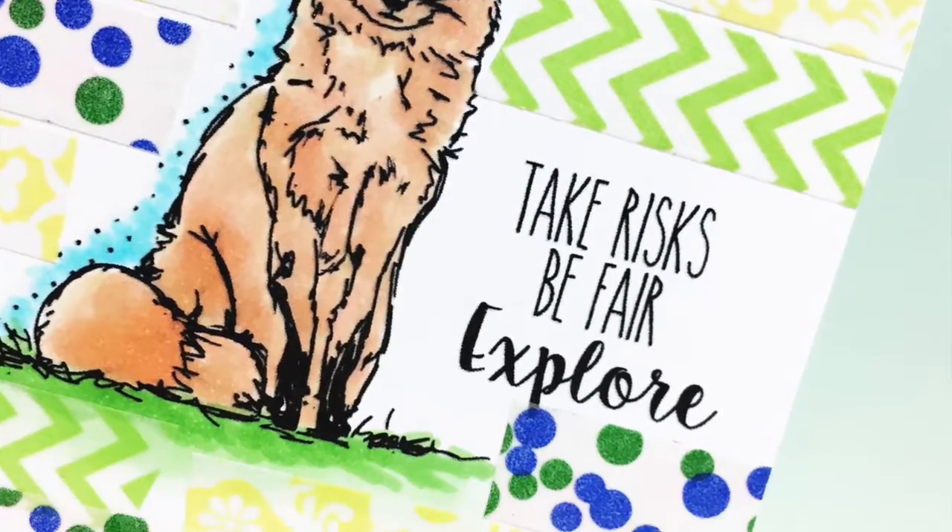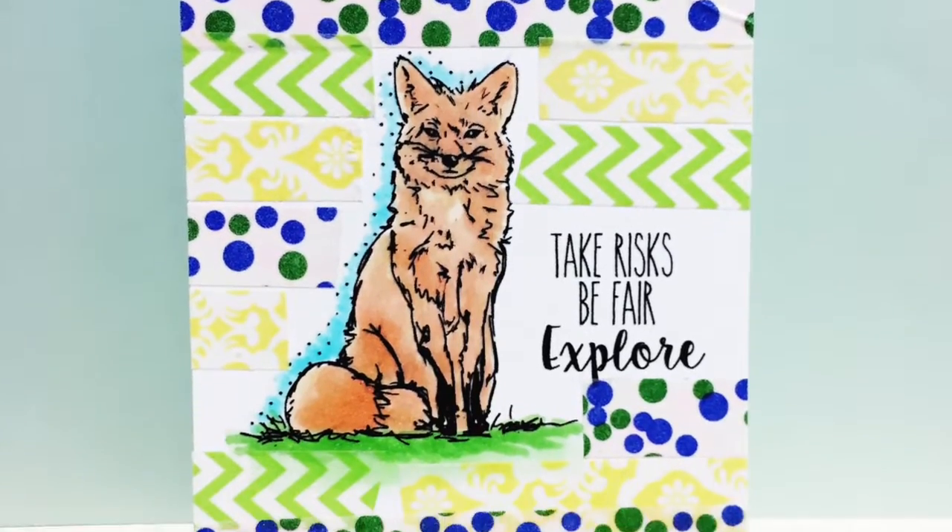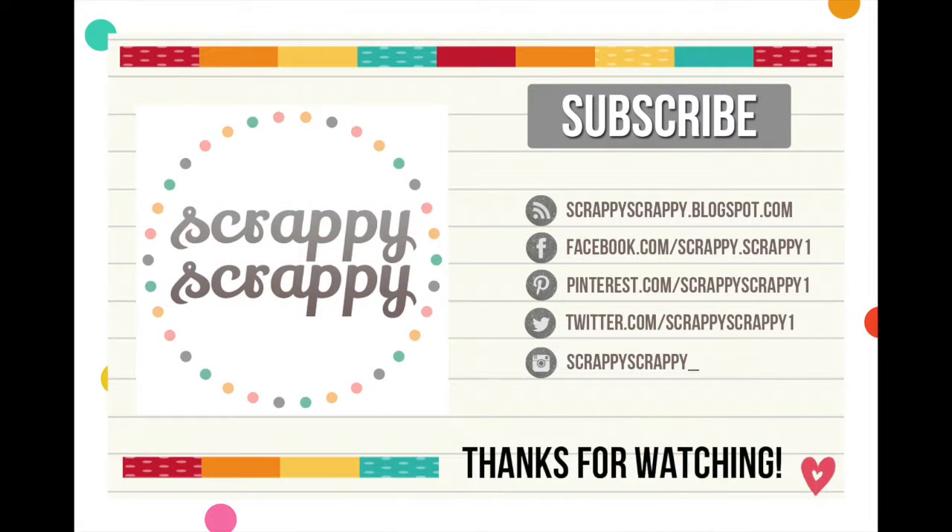Here's my finished card. Hope you've enjoyed this technique and happy going through your washi stash. Thanks for watching, bye!